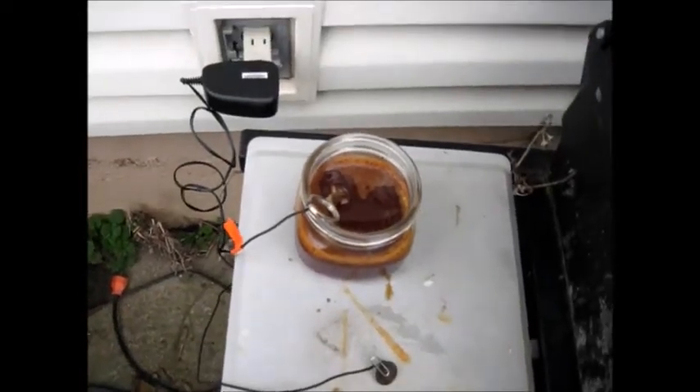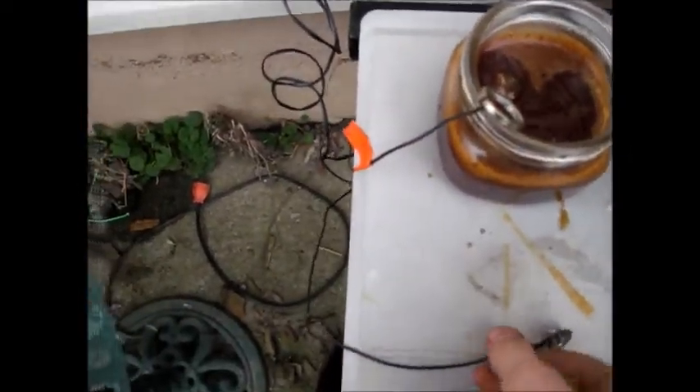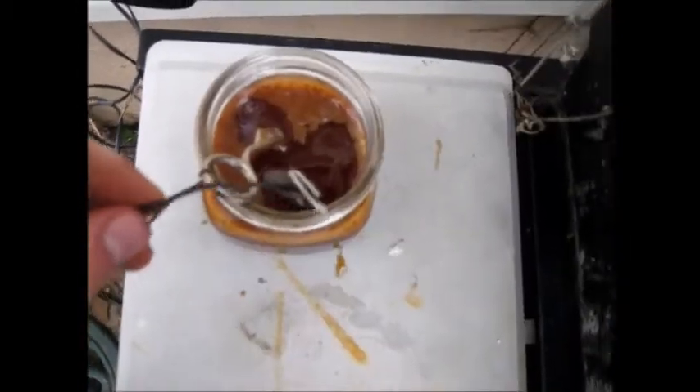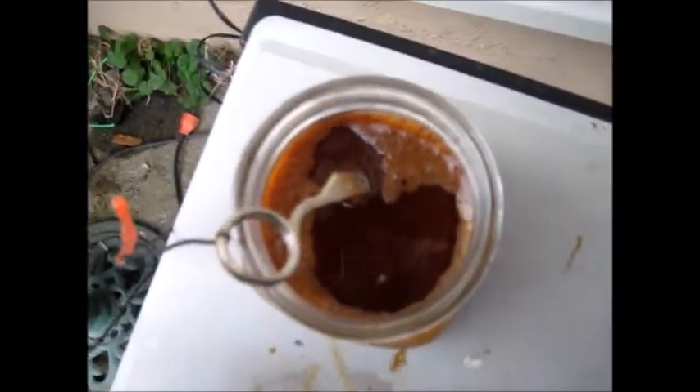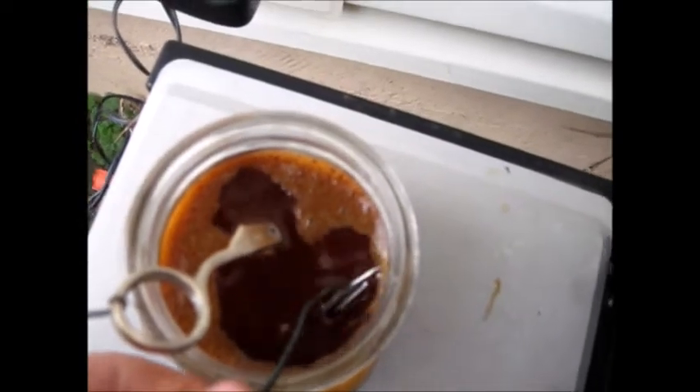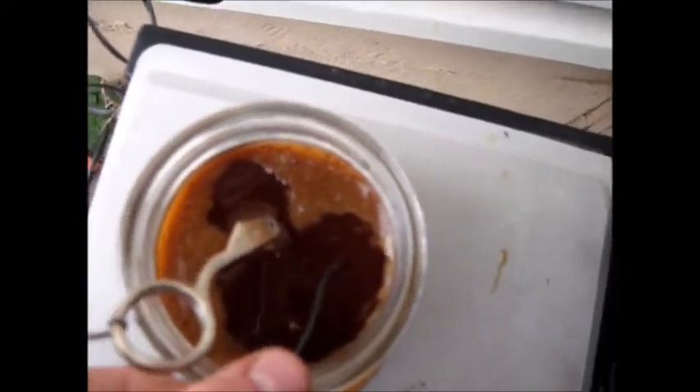Alright, we're back. I put this — oh, this thing fell off. Alright, we're going again. I have a different anode here; this is part of a pair of scissors that broke. It's just a little longer that way, so the copper won't dissolve.